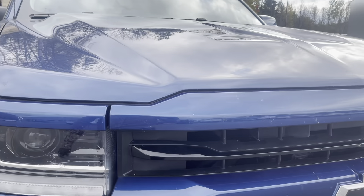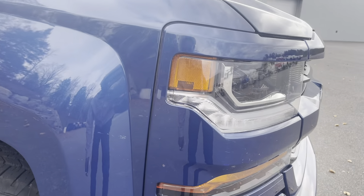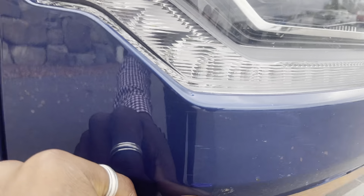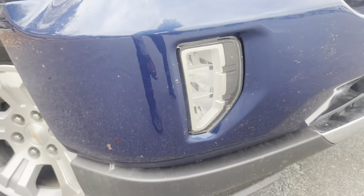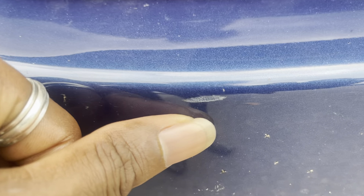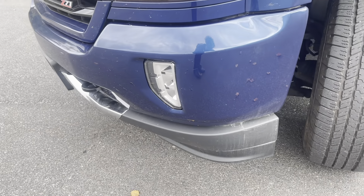We'll just get it through our detail bay one more time and get this bug splatter that you're seeing here off of the front end. But things are looking pretty good. Just seeing some very minor scrapes on the truck — no real damage. Seeing another little scrape there and right there as well. But overall, things are looking really nice.